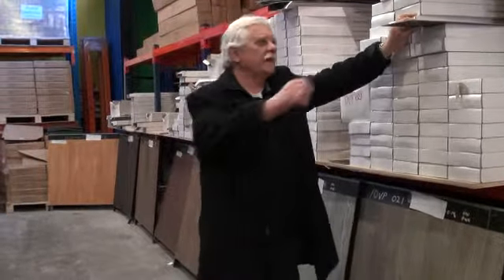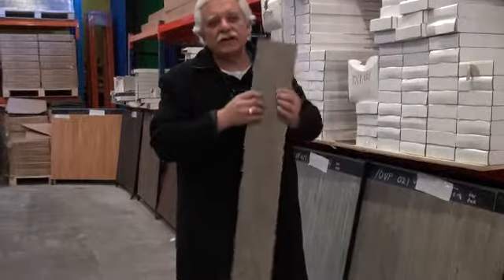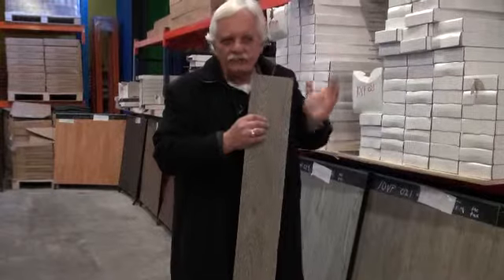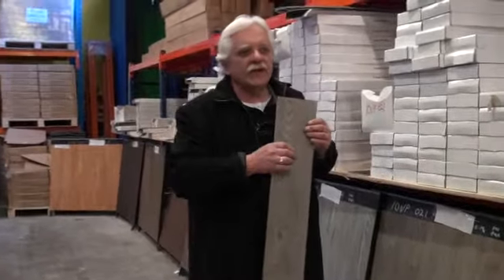Thank you for clicking into the site of Carpet Tiles One. My name is Vince Perry, I'm the owner of Carpet Tiles One. Here at Carpet Tiles One we do more than carpet tiles. We do vinyl, vinyl planks, clip lock planks, shim rubber, martial arts mats and hundreds and hundreds of styles of carpet tiles.